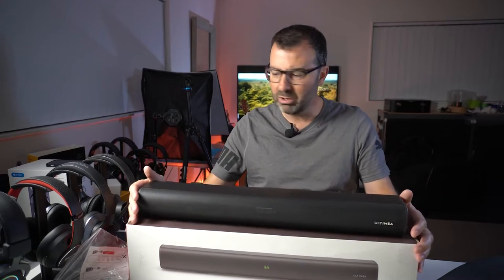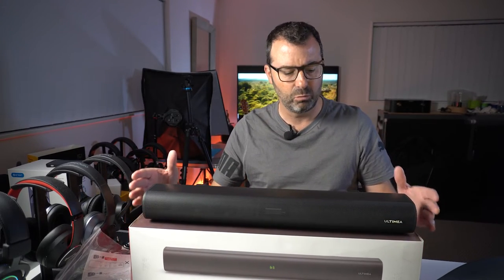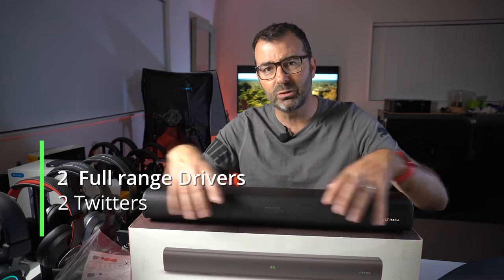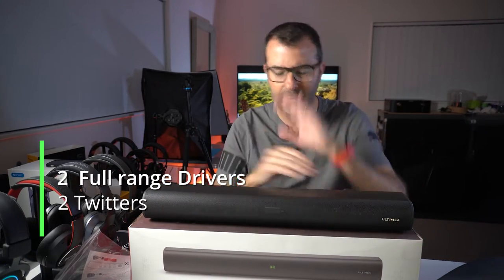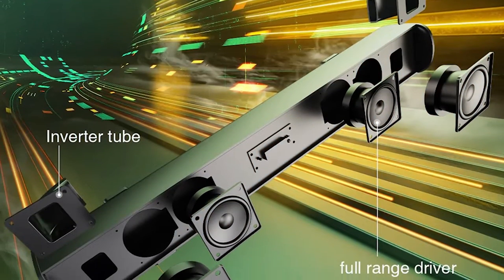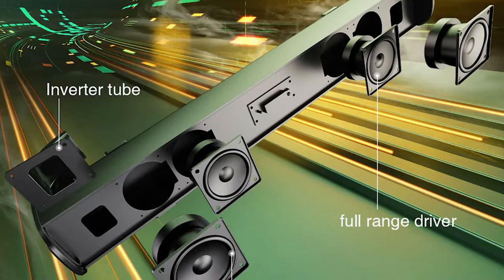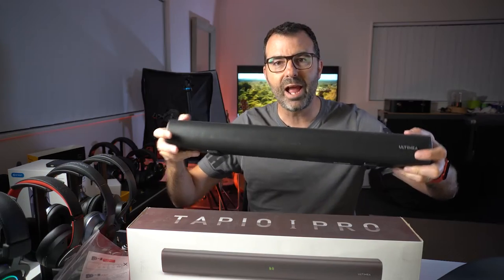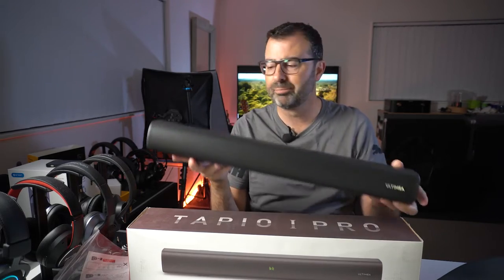In theory it has two drivers and two tweeters, although they look quite similar, so depending on how the crossover is working I think it's pushing through mid-range and through tweeters. There are a couple of vented ports at each end to help with the bass response of the unit.